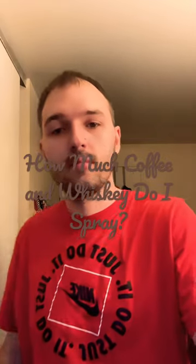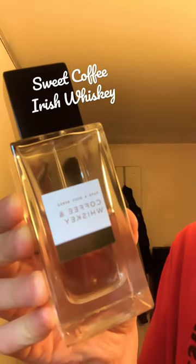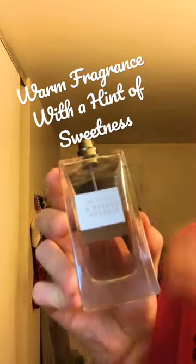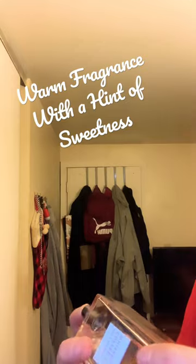How much coffee and whiskey do I spray on? This cologne has sweet coffee and Irish whiskey — it is a very nice blend. It blends this creamy coffee with the creamy whiskey, and you get a warm fragrance with a hint of sweetness.